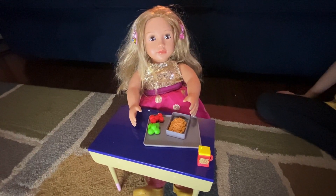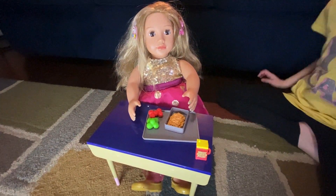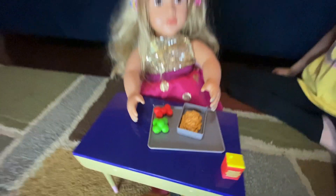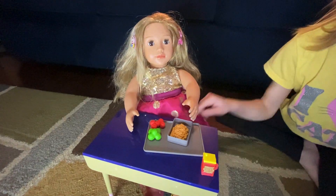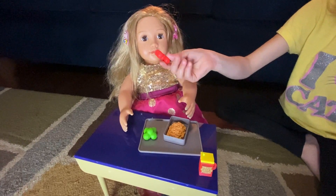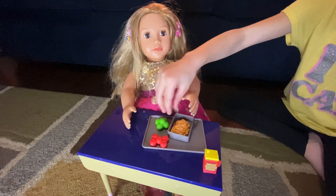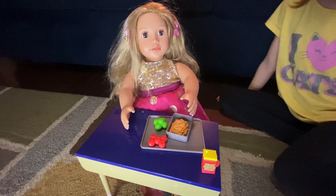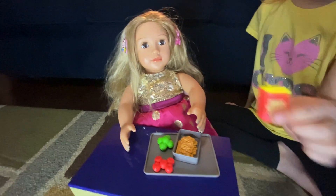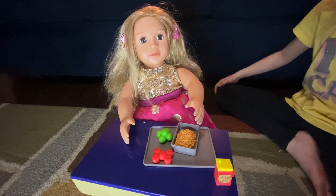Let's eat my lunch! I'm so excited because I haven't got to eat yet. Apples, brussels sprouts, and some mac and cheese — yum! Let's eat some of my apples. My apples are so good! Let's eat some of my brussels sprouts. Mac and cheese! Now let's drink some of my water. That's really good. All done with lunch, let's go back to class!